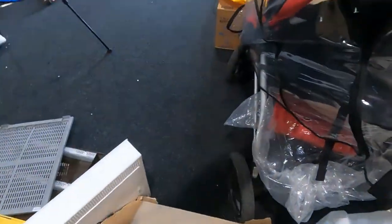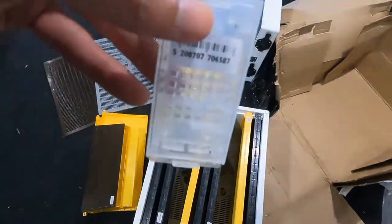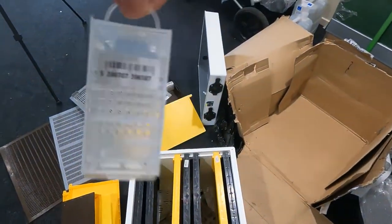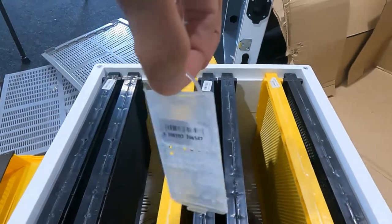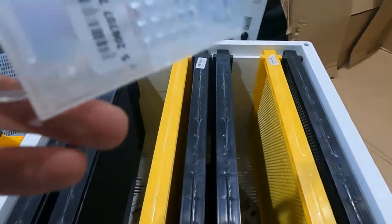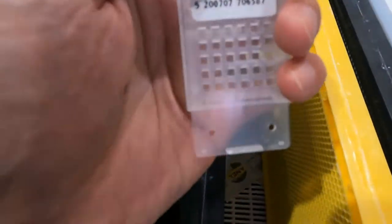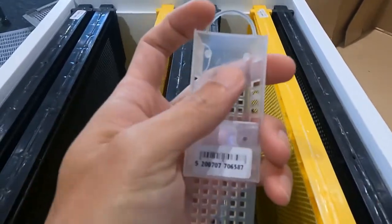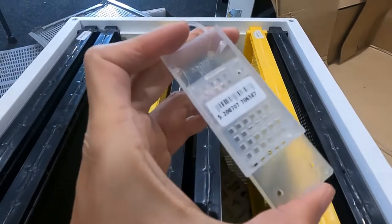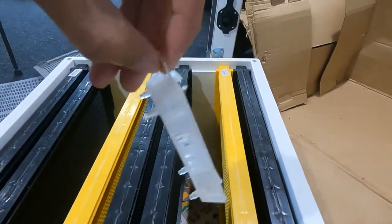We also got queen cages. These are like tiny little shopping bags — really elegant. You don't have this kind of queen cage in New Zealand. You open it up, put your mated queen inside, add some escort bees, shut it up, and you've got a little queen-carrying bag you can take with you.